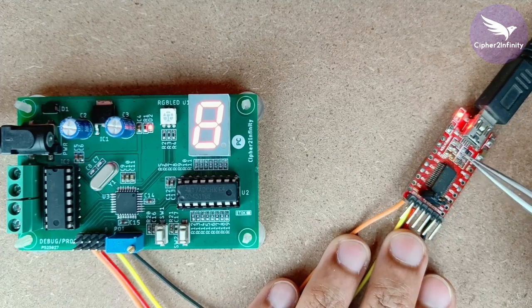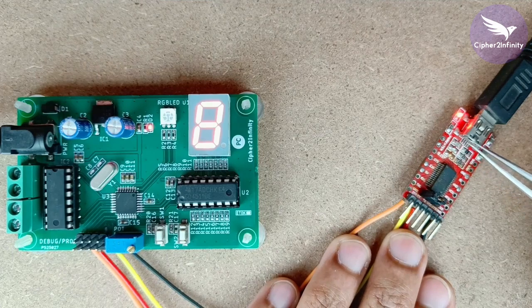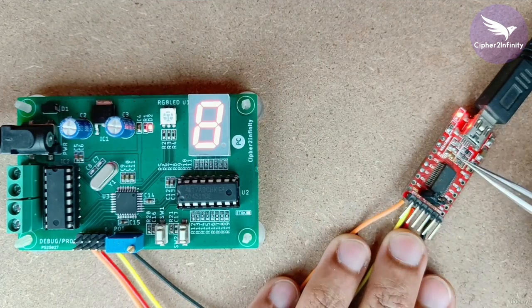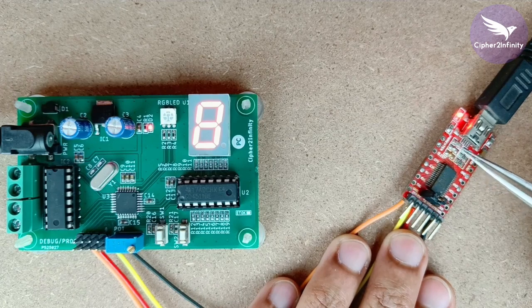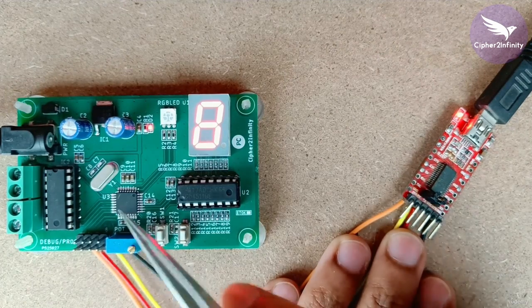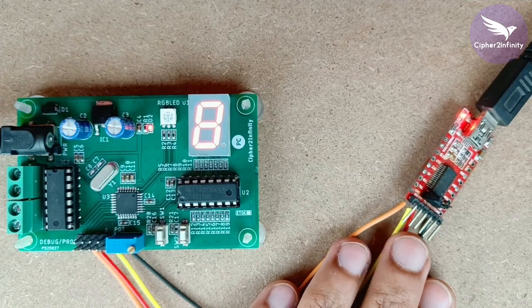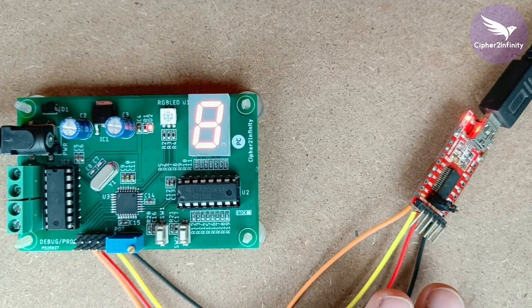One thing I want to tell you here: just observe these two LEDs, because when we program the code in the microcontroller, these two LEDs will actually start blinking. Once the blinking of these two LEDs stops, it means that the code is actually programmed in the microcontroller. So now let's go to the Arduino IDE and program the code.